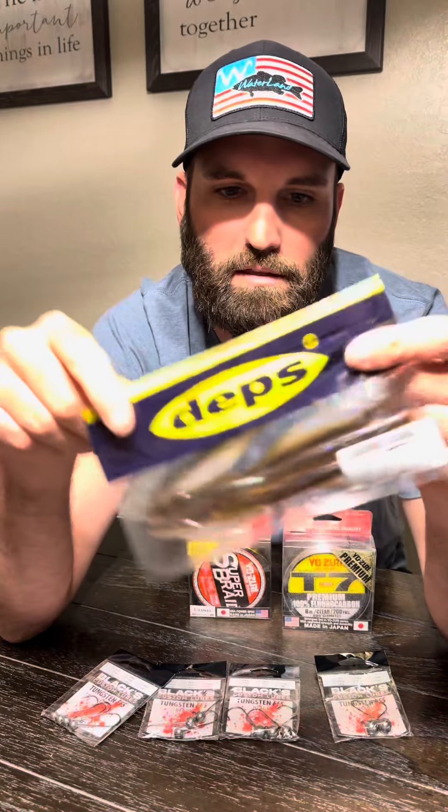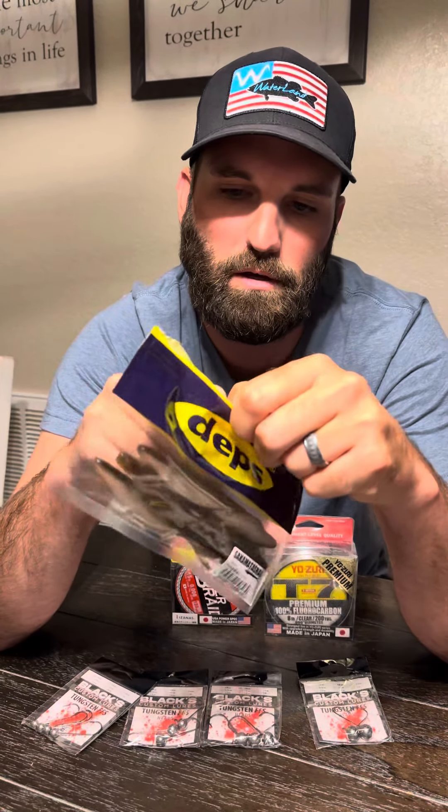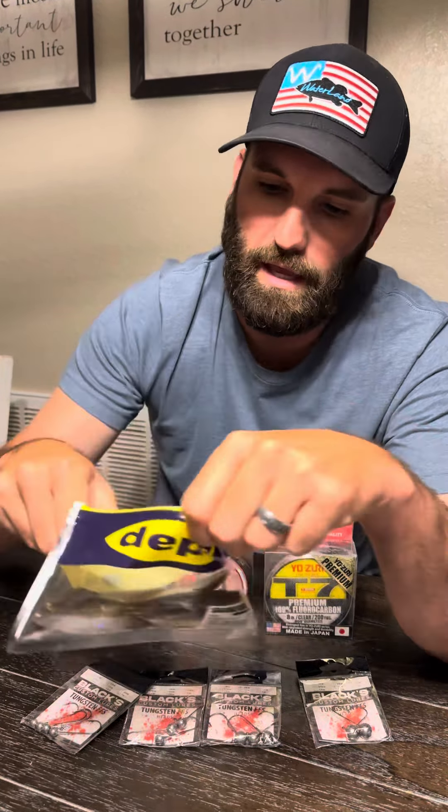So I'm going to rig one up for you. This is a Sakamoto Shad — Deps makes it — obviously it's a five-inch. They're almost incredibly impossible to get. I just happen to have a bunch of them before these became very popular. I'm actually going to be throwing this at St. Clair soon, so I'll rig this one up. I usually put some super glue on it too when I use Sakamoto Shad. Normally I use a Z-Man Jerk Shad — it's a last-heck bait; I can catch like 20 bites on one bait.